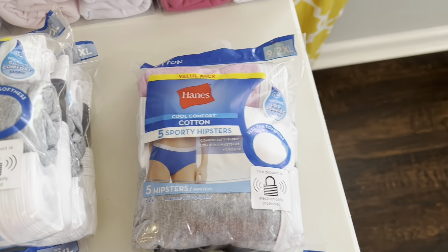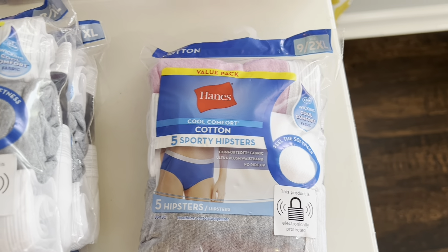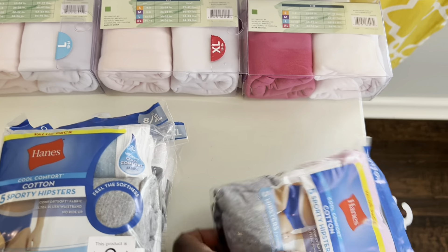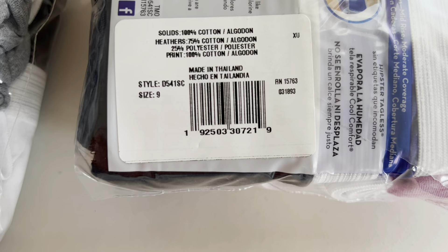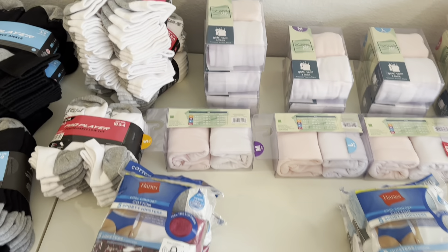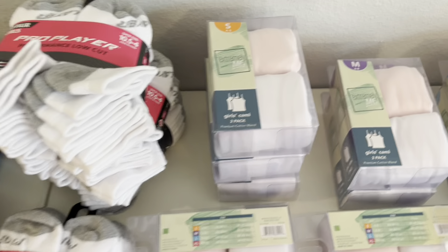And then I also was able to grab one pack of the size 9 Sporty Hipsters. And there is your UPC on this one. And as I was saying at the beginning of the video, all of these were just $1 — you guys, just $1.